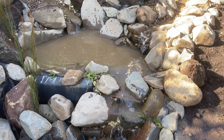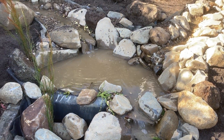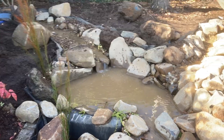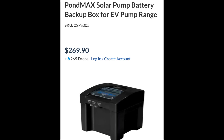Now for the fun part — or the part that I have no experience with — the solar setup. Initially I was just going to buy a solar pump and kit set up off the shelf, but then I couldn't learn all about setting up a solar system myself. These kits are quite expensive and they didn't include a battery, so I figured it was better to learn how it all works.